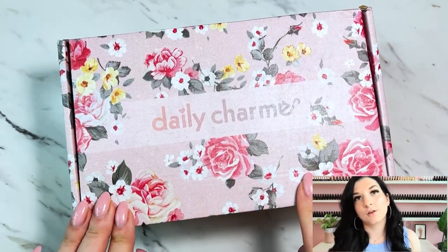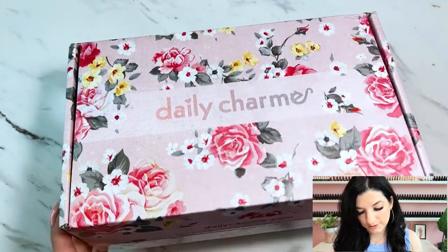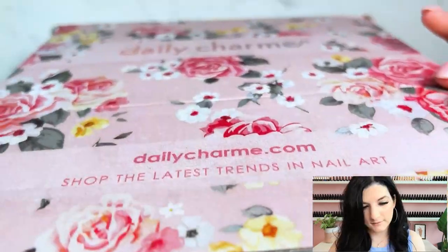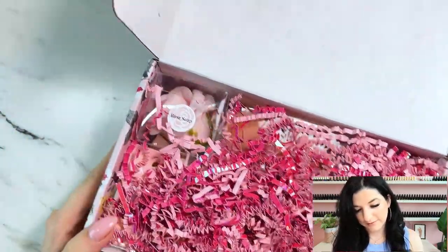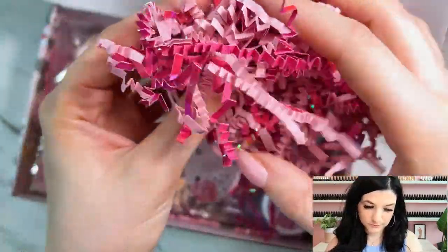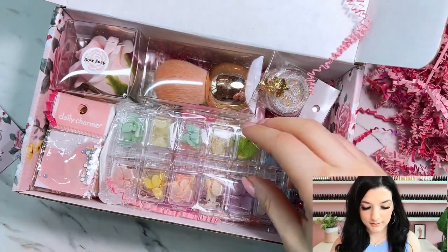First of all, it has this gorgeous floral print on the box and it says Daily Charm. You've got to love nice packaging. Inside we have some gorgeous pink stuffing that's really cute and nice and shimmery. And there's a nice little card that says Daily Charm.